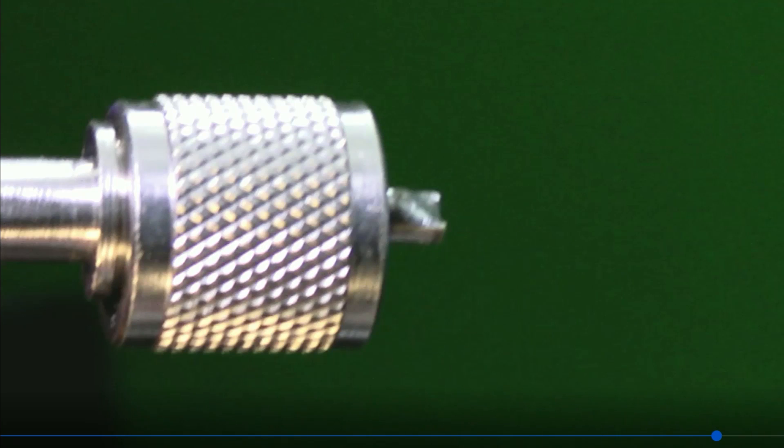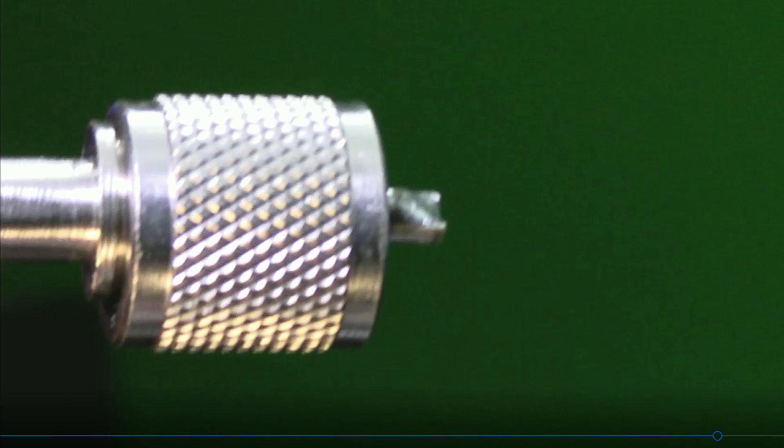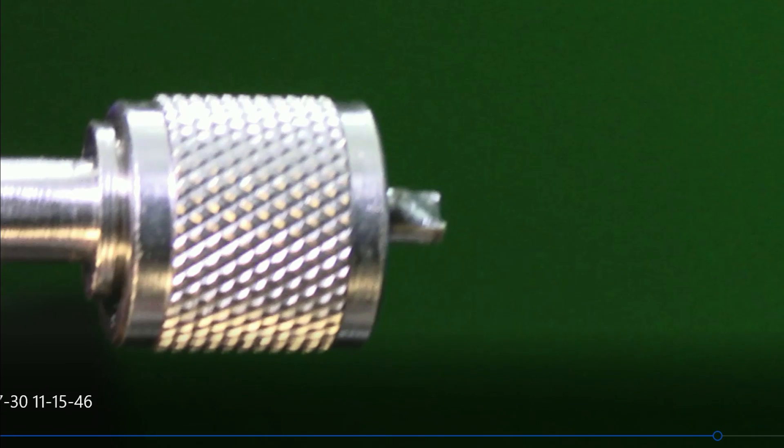There's another thing about this kind of coax that you may not be familiar with, and that is that the barrel — the sleeve that goes over the coax connector — in this case, that one is very long.